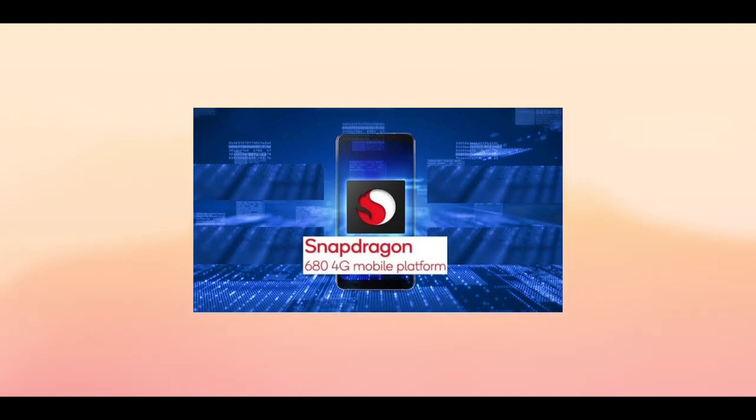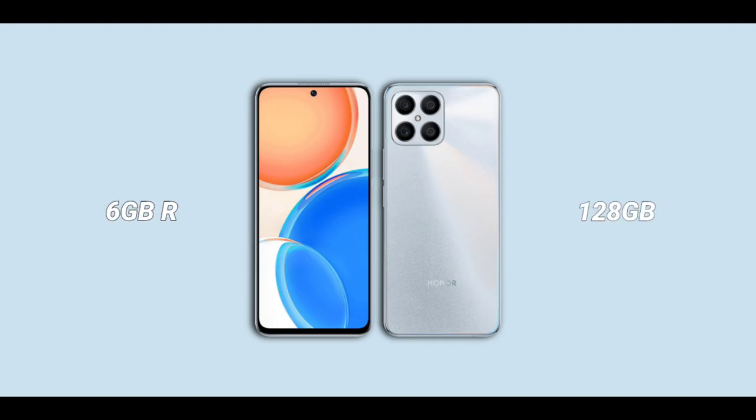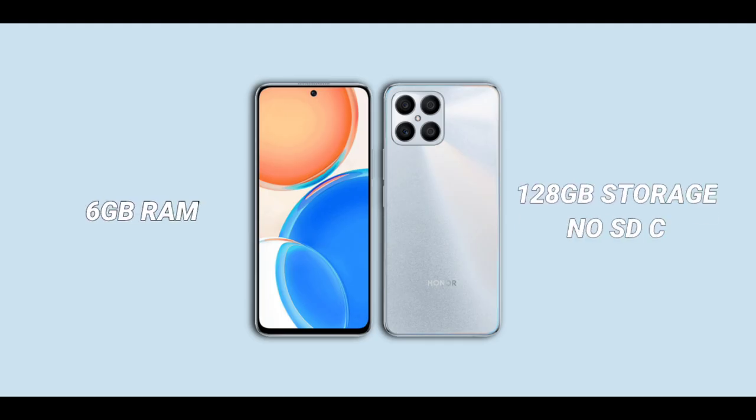The phone is powered by the Snapdragon 680 chip. It's not a 5G chip, but it's a very efficient mid-range chip. It is backed up by the Adreno 610 GPU. The Honor X8 has 6GB of RAM.